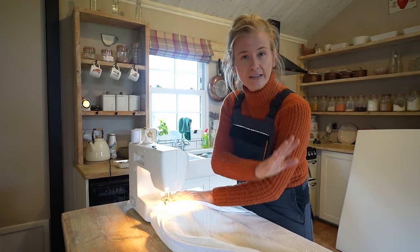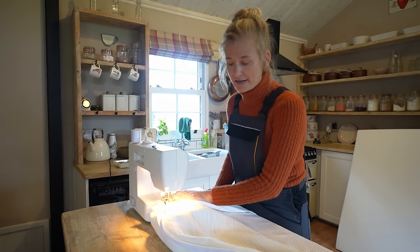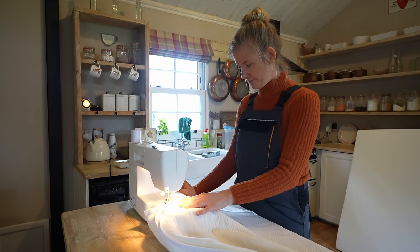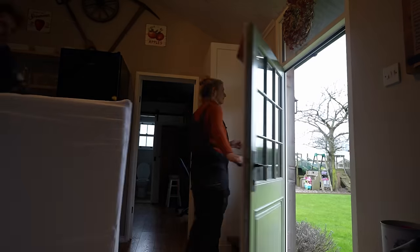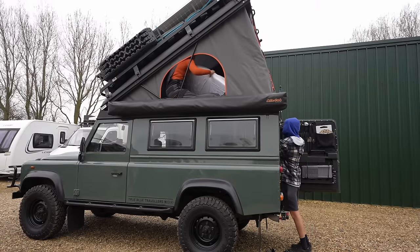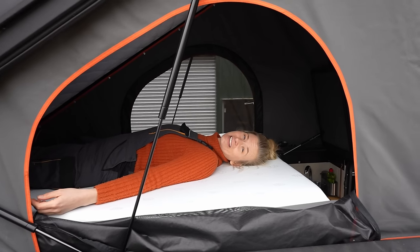The only trouble we've got now is the old cover's a bit too big, so I'm just going to seam down either side and that should keep it nice and snug. That is so much better — hopefully that'll keep her happy anyway, the old princess.